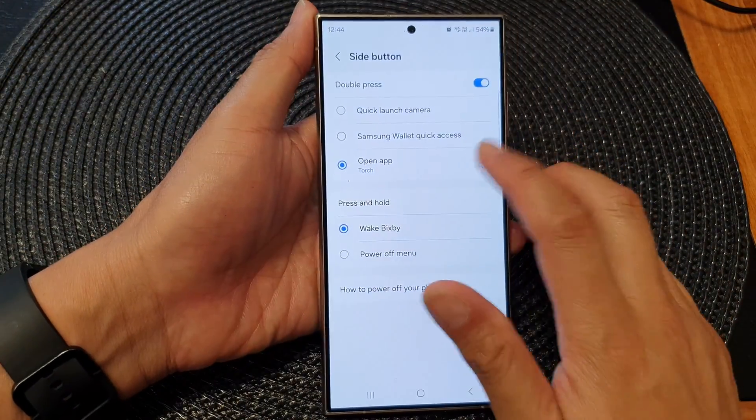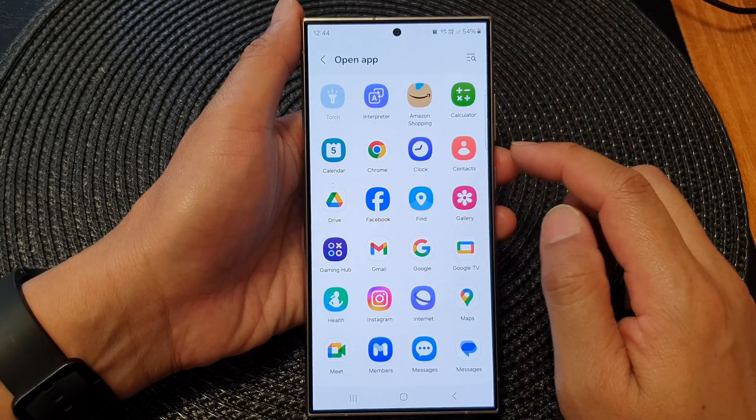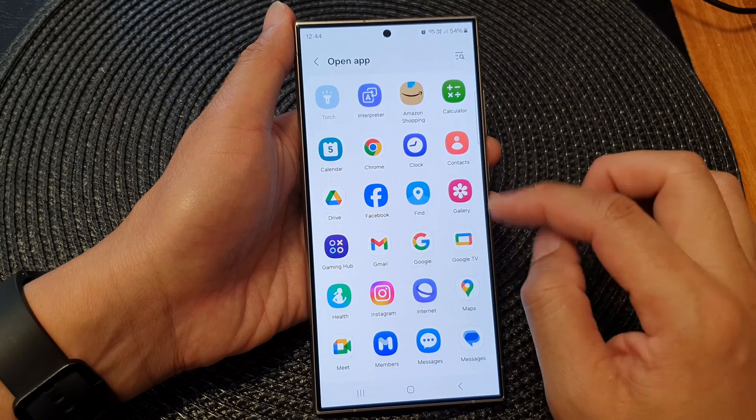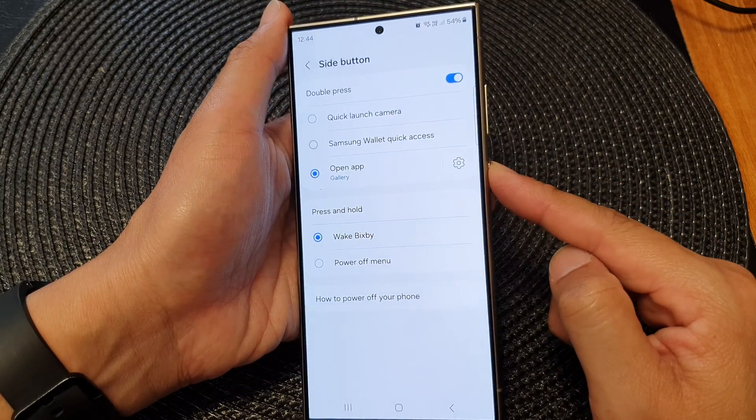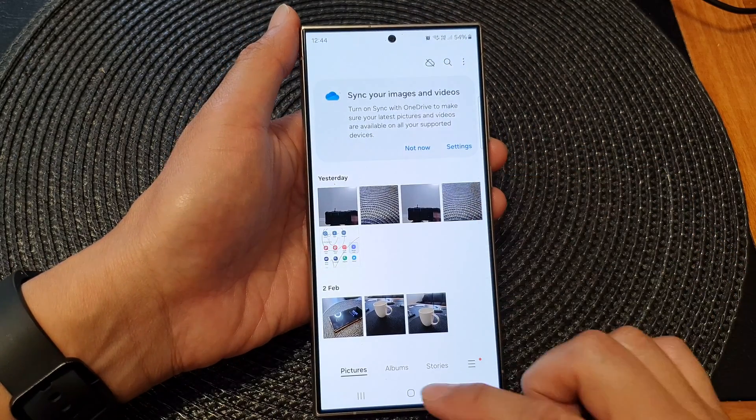So that is how you can assign an app to the double press side button. I can assign the picture gallery to it — so if I double press on it, now it will open up the picture gallery.